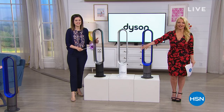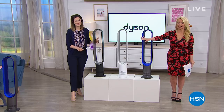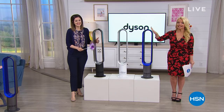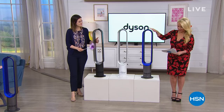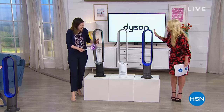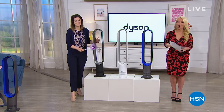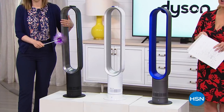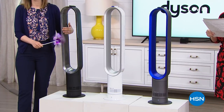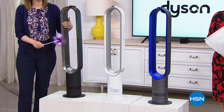Hi everybody, my name's Connie Craig Carroll. We have Jim McCamp with us, bringing us all of our wonderful Dyson products. Today, look at this one — the Air Multiplier. It's hot everywhere and we haven't even officially hit the first day of summer. We have by far the best price in the country on the Dyson Air Multiplier Bladeless Fan, our today's special.